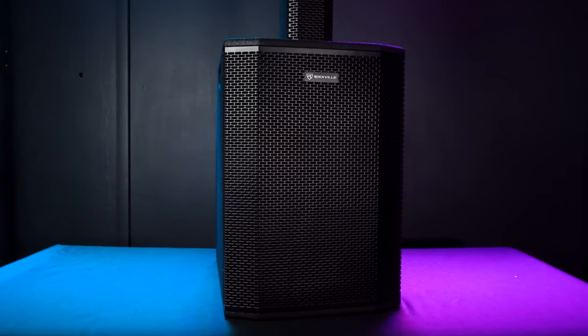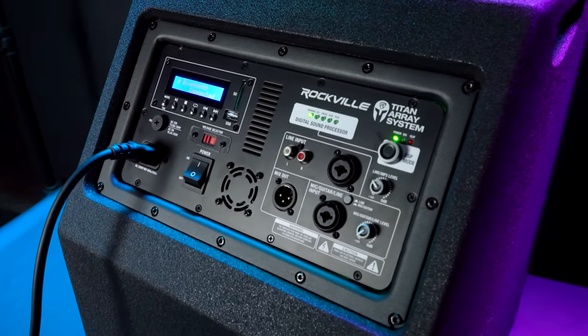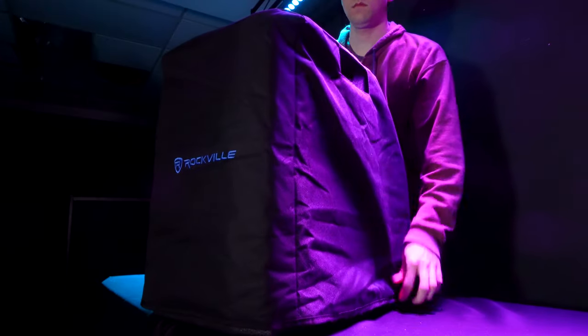The Titan Array System includes a dual 10-inch powered subwoofer with a built-in mixer featuring combo jacks for guitar, mic, and line inputs, and DSP, three column speakers, a travel bag, and a protective cover for the subwoofer, and more.